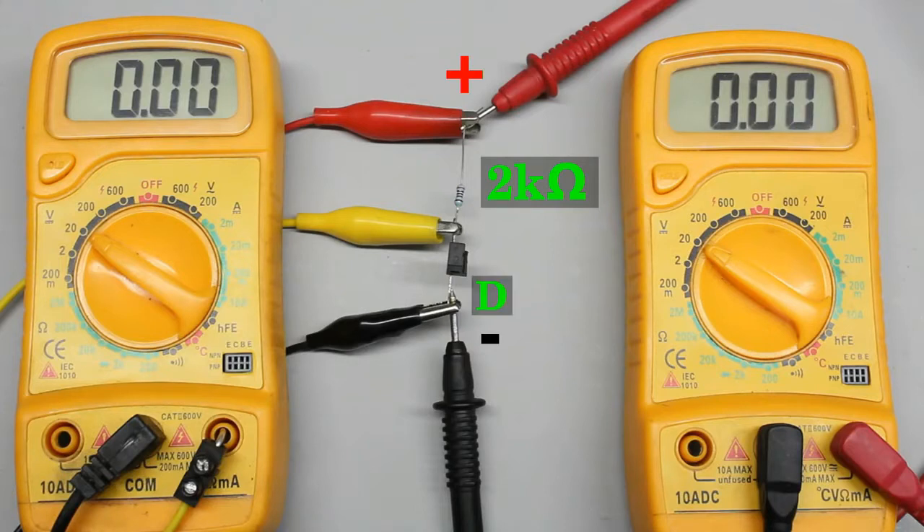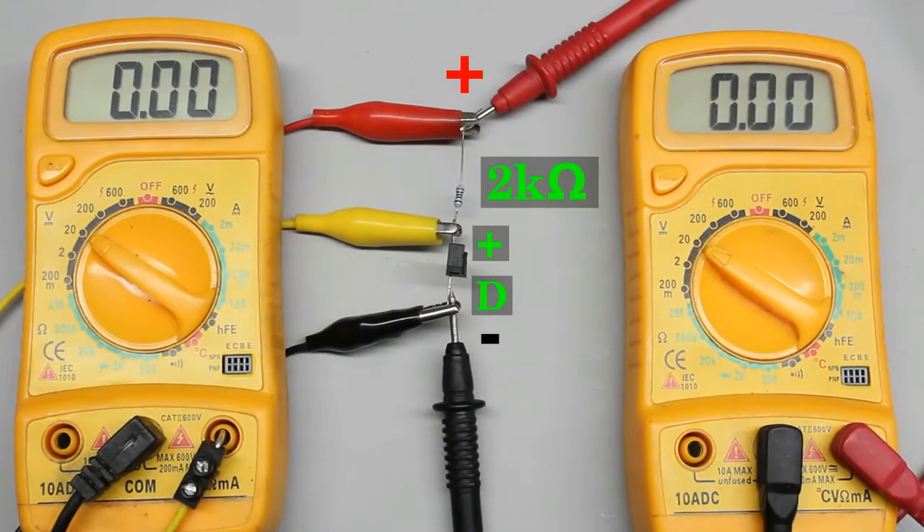The emitter pin of the phototransistor, usually marked with a D, is connected to the negative terminal of the voltage source. The second pin, usually marked with a plus, is connected to plus 5V through a 2 kilo-ohms series resistor. As long as the phototransistor is not exposed to light, the resistance of its emitter-collector line is clearly higher than that of the 2 kilo-ohms resistor. Consequently, almost all of the 5V input voltage is detected across the phototransistor.